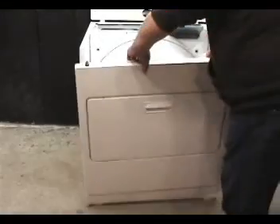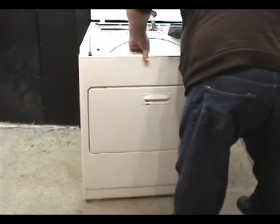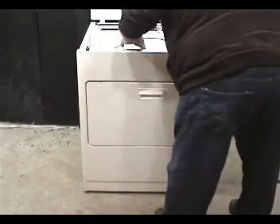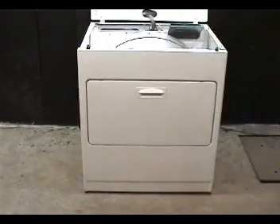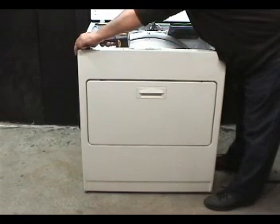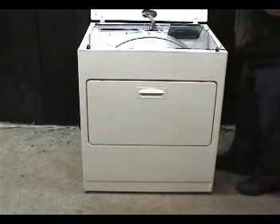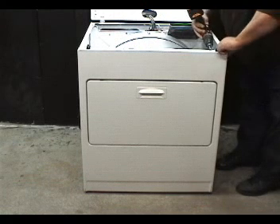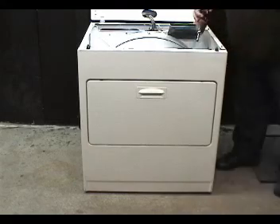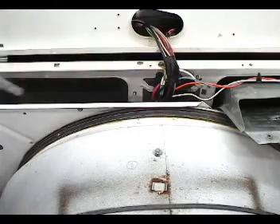Place the front panel in front of the dryer. Hook the bottom of the front panel on the two hooks. Secure the front panel with the two holding screws. Remove the coat hanger wire and tighten the baffle screw.